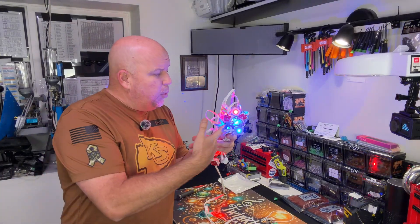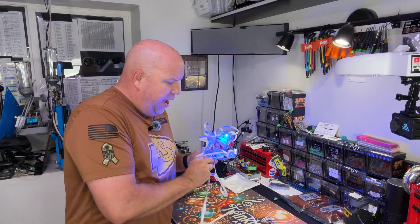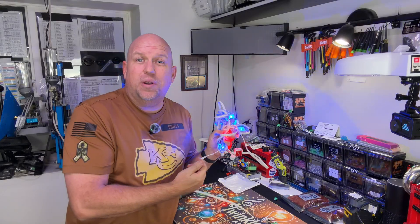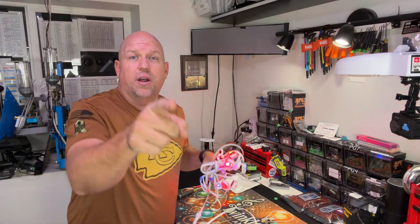Hey, welcome to Twinkle Tunes and Lighting. Today we're going to take our Govee lights that are on our house — we just got them for Thanksgiving as an early Christmas present — and we're going to control them with WLED using a different controller. We'll show you how, all the way from the beginning, using your existing power and existing lights without even cutting them. Keep the warranty — it's good stuff. Stick around, I'll show you how to do it.